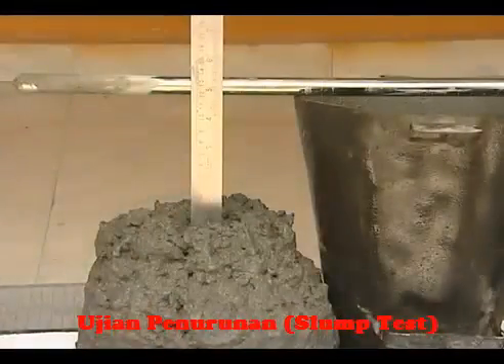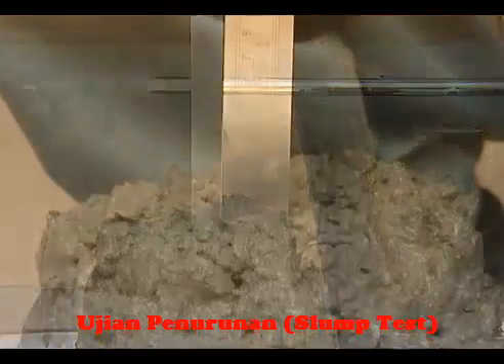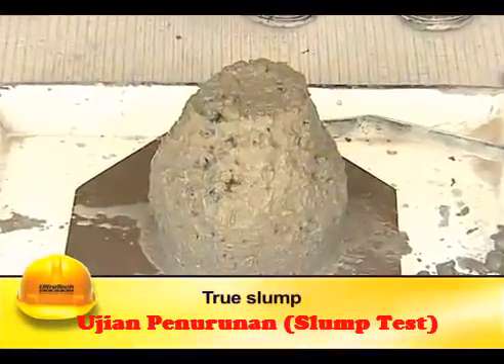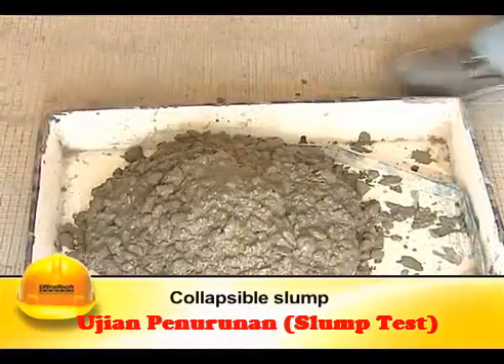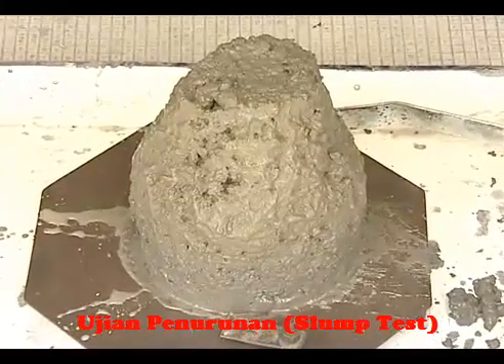The difference in level between the height of the mould and that of the highest point of the subsided concrete is measured. The subsidence measured is the slump of the concrete. The slump may either be a true slump, a shear slump, or a collapsible slump. The true slump is the desired form of slump that we require.